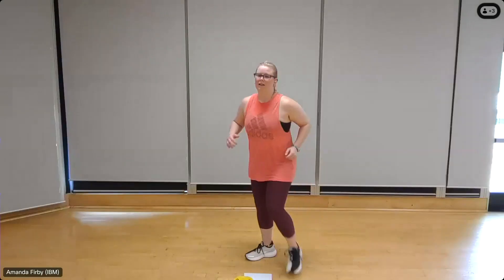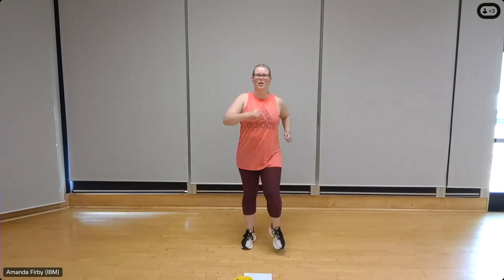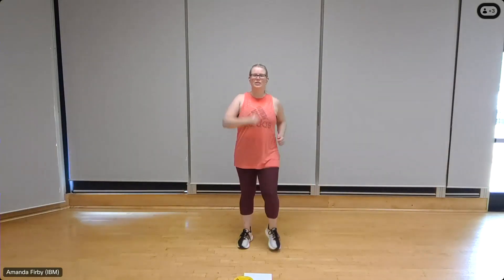All right, let's start with a nice easy march. Lift the chest, pull the shoulders back, and breathe evenly. We're going to take this into a push-pull with the upper body, breathing through it. Squeeze those shoulder blades back and together, brace through the core.